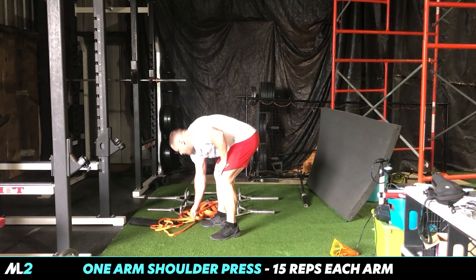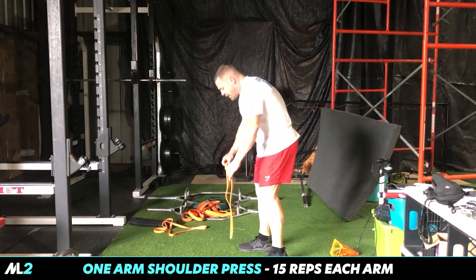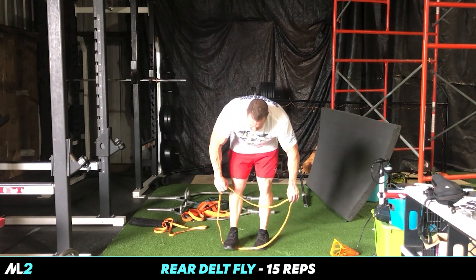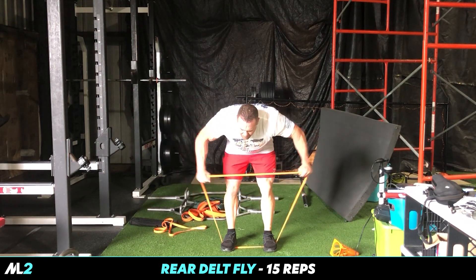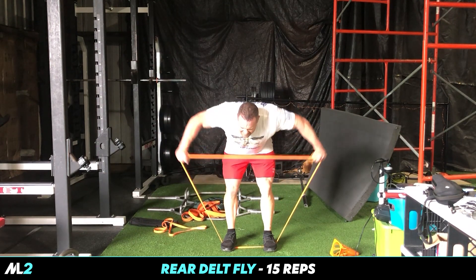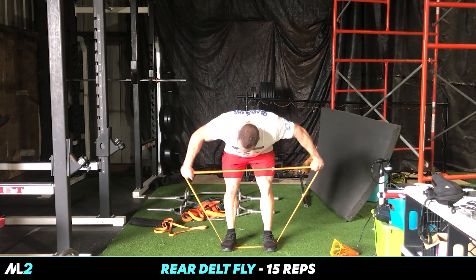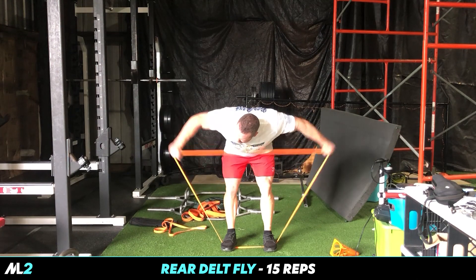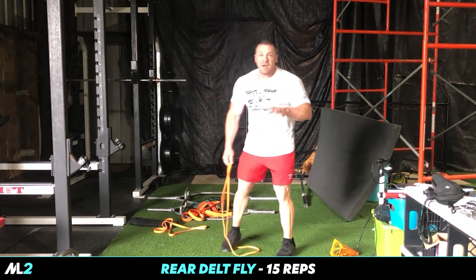Next thing we're gonna do: grab this band and work some of our upper back and rear delt. I'll face this way — it's probably best. Come in here, you're pulling it apart. Boom — pull out, pull up. That's 15.